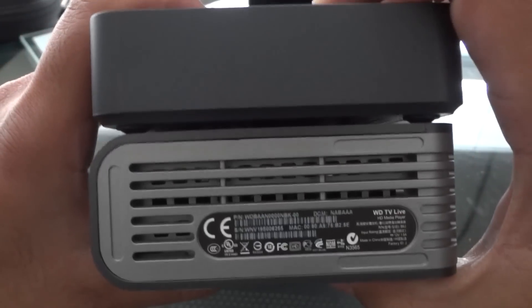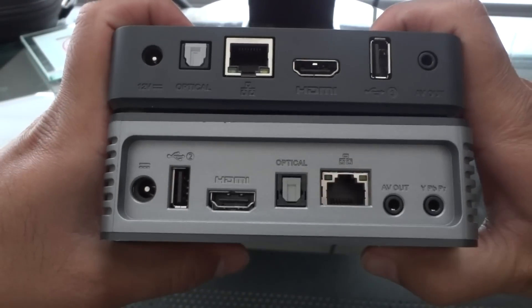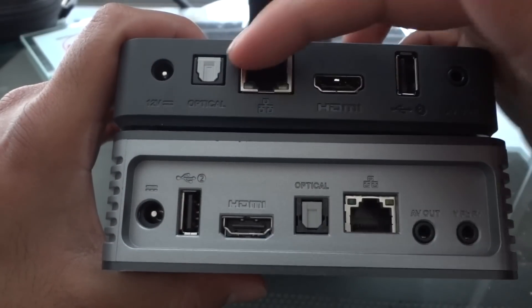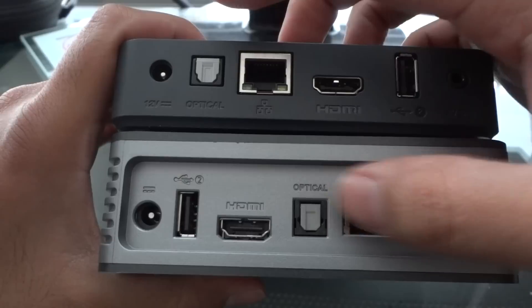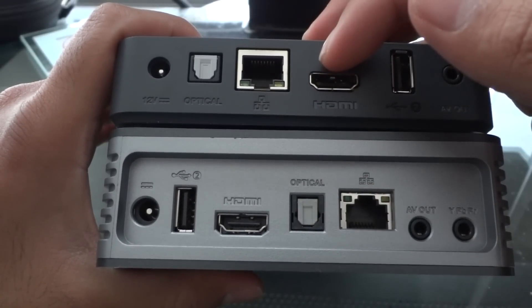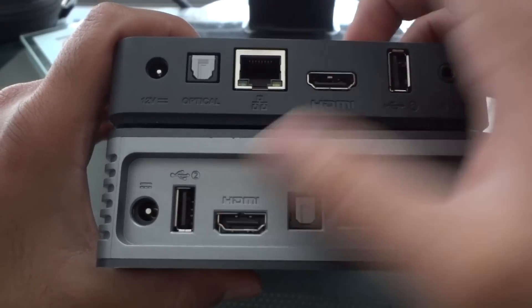Moving on to the right, you have the model number and serial number on the first generation, whereas the third generation has nothing. At the back, they're almost identical. You have AC adapters as the first ports. At the top you have digital optical audio output, internet for direct connection, HDMI output, and a second USB port — you have all of those on both.